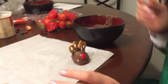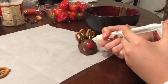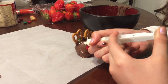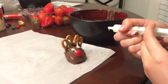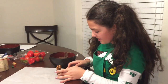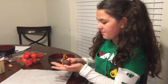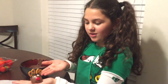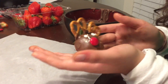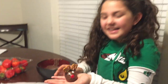Now grab your syringe with icing and push to make the eyes. And there we have our beautiful strawberry reindeer! It's a square shape because of the shape of that particular strawberry, but others will be prettier and more face-like.